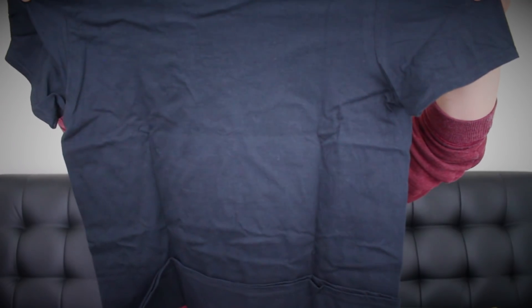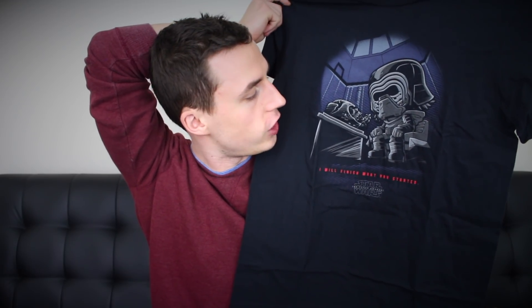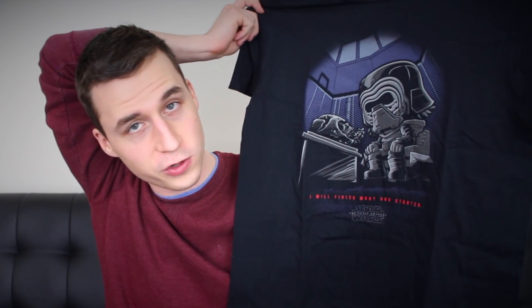So let's start with the shirt — every month comes with a shirt, and it's pretty cool most of the time. Oh nice. I never know how to show off shirts when I'm unboxing, but this is probably the most awkward way you could do it. As you can see, we got Kylo Ren sitting in his nice comfy chair, talking to Vader's melted mask. At the bottom it says 'I will finish what you started.' This might be my favorite shirt they've sent so far. The other one I like is the one with the map to Luke Skywalker on it.